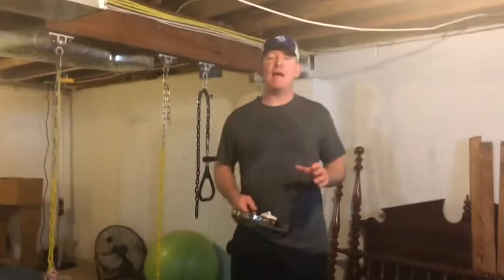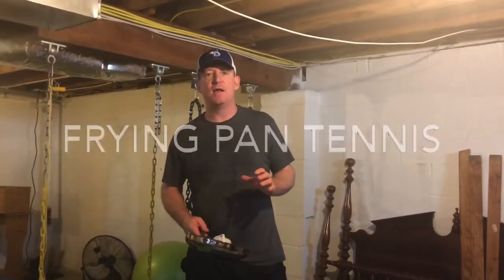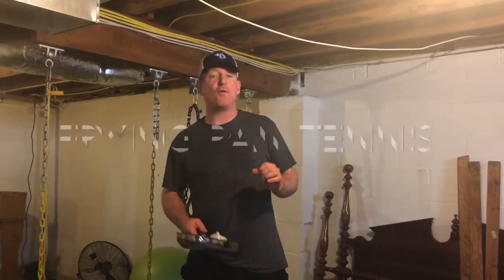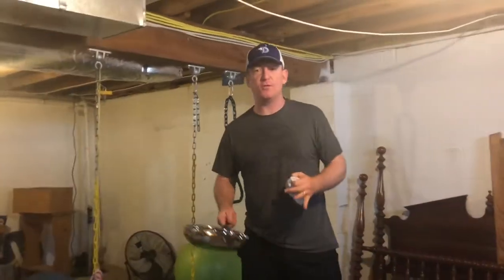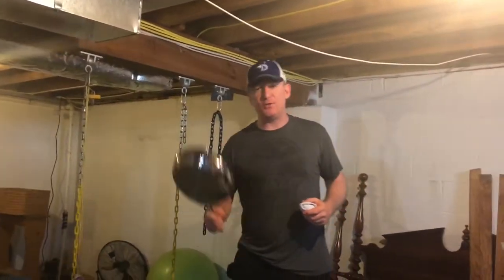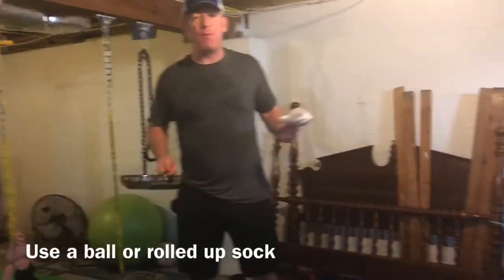So for this week we have an activity I put up on the lessons for frying pan tennis. Things you're gonna need: get a frying pan. Make sure you ask first — don't go through all the pots and pans and take something so no one can make a fried egg or anything. So make sure you ask permission, get a frying pan, and then use a softball or a rolled-up sock.